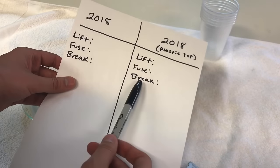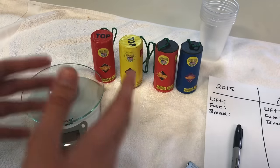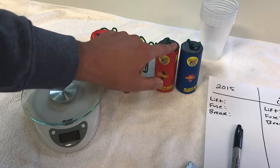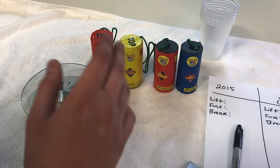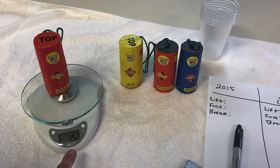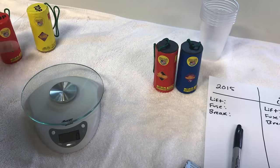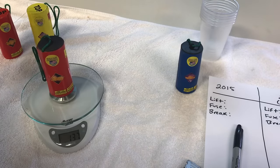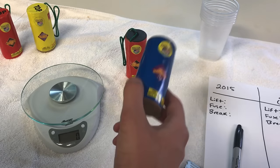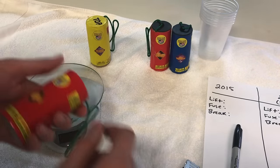Let's get right into the weigh-in. I've created a list where we're going to weigh the lift, fuse, and break on each shell. This one has a plastic top so they are a little different. I've always leaned towards the 2018 Excals — they tend to break a little heavier than the older editions, and I want to see if there's any difference in weight. The 2015 comes in at 152 grams versus 144, and the 2018 comes in at 137 versus 124, so surprisingly the 2018 is quite a bit lighter than the 2015.